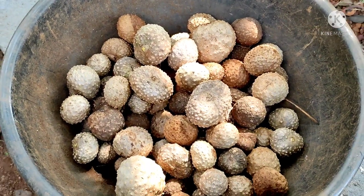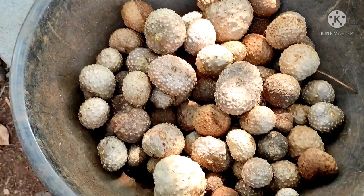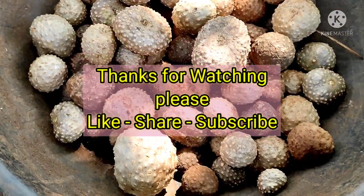And that's all for today. See you in the next episode. If you like the video, hit the like button and subscribe to my channel. Thanks for watching.